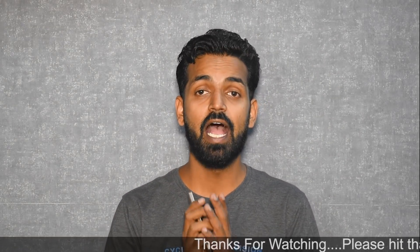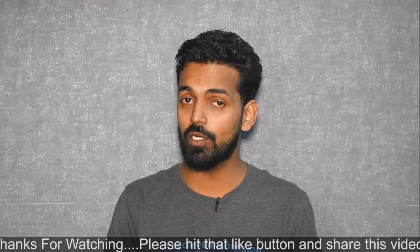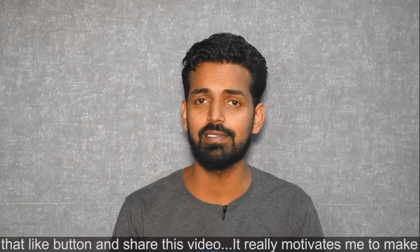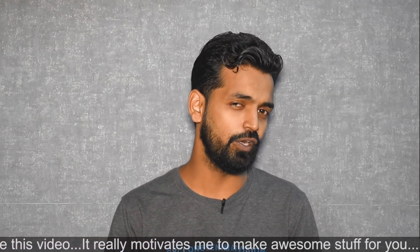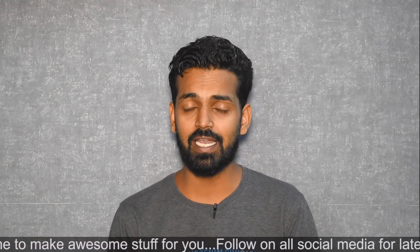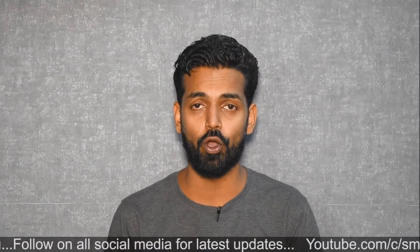Hey guys, welcome to another video. As you saw in yesterday's video, I did mention that the Redmi is getting a makeover on this channel. That is the reason I bought this device so that I can bring a lot of videos to you guys. In yesterday's video, we did address that unlocking the bootloader on Xiaomi devices is a problem. So I thought, why not make a refresher on how to unlock the bootloader — a step-by-step guide, something that I did last year and you guys really loved it. That video has around 40 or 50,000 odd views.